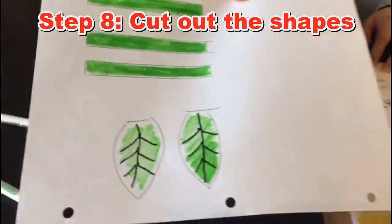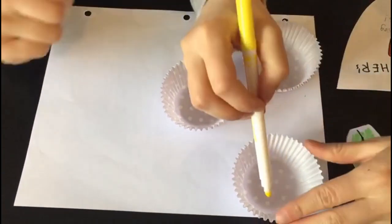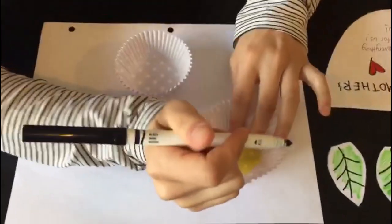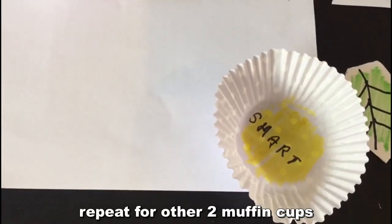Cut the shapes out of the paper. What you're going to do is color the center yellow — that'll be kind of like the center. Then you can write a nice word inside, something you like about your mom or something nice about mom. So I'm going to write 'smart.' And then repeat for the other two muffin cups.